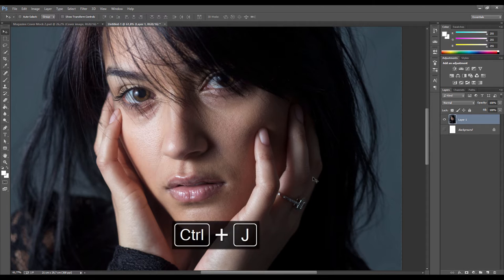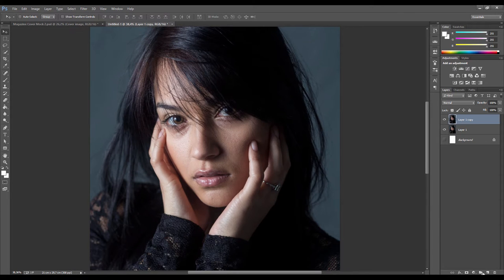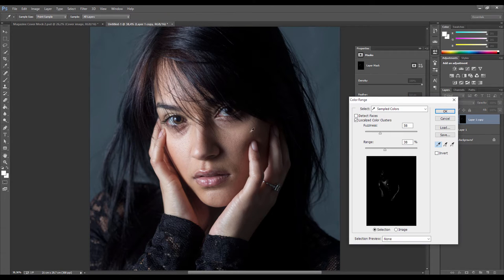First step is to duplicate the layer, and we need to isolate the skin only because that's what we're going to be working on. Go to the masking option - the little button at the bottom - and that creates a mask. Double click on it and choose Color Range. The color picker comes up and we start sampling the skin colors, holding Shift to add to the selection.